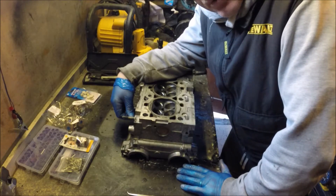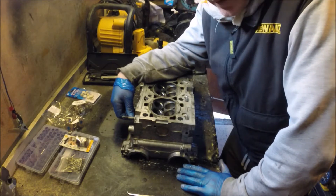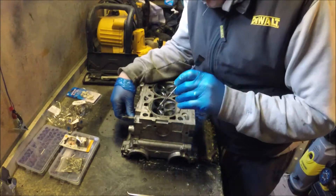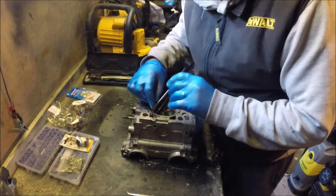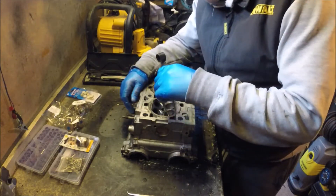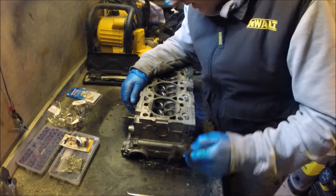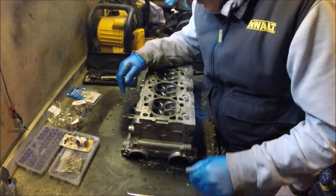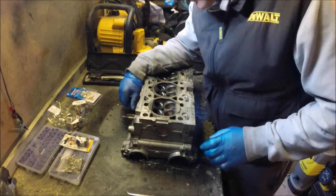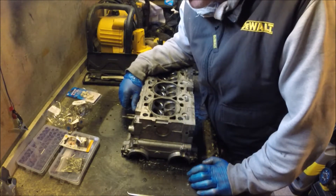We're going to go into porting the head. I'm not going to show all the stages — the video would be way too long. First, I used calipers and went around checking all the thickness of the head to the waterways with the ports. I don't want to be cutting through because that would be a nightmare — I'd scrap the head. There's about 4 to 5mm thickness in most areas, and I'm not going to be porting it up that much, so I'm not running any risks.